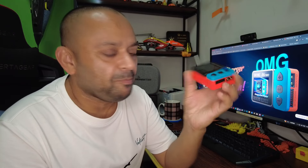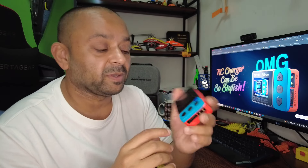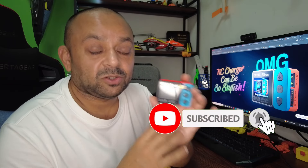Thank you for watching. The SkyRC B6 Neo is your stylish, tiny but mighty charger. Everything they advertise is working very well. My biggest concern was heat dissipation in such a compact body — especially charging 4S and 6S batteries at up to 10 amps. Using an actual FLIR thermal camera, all heat levels are properly within normal working temperature ranges.